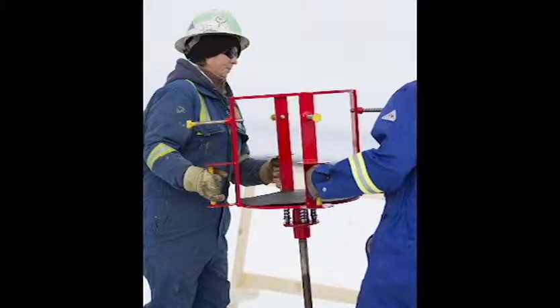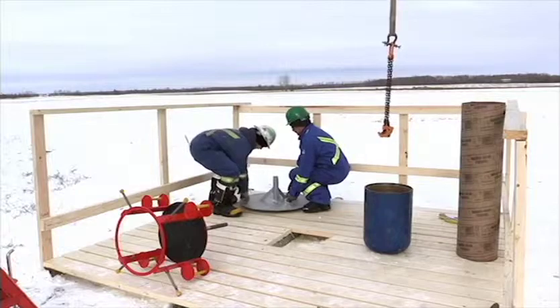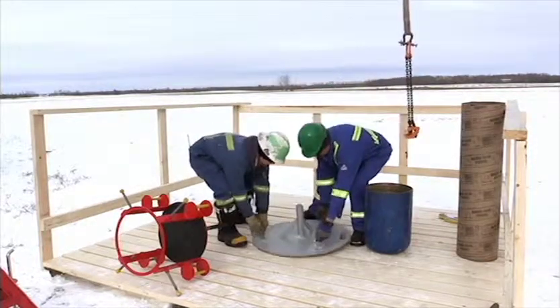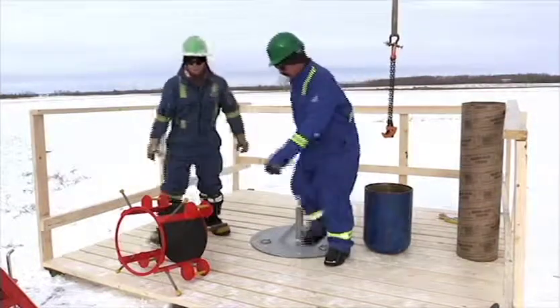The DST has two components: a cage and a stand or a plate. To maintain integrity and safety of the DST, do not lift by the cage.